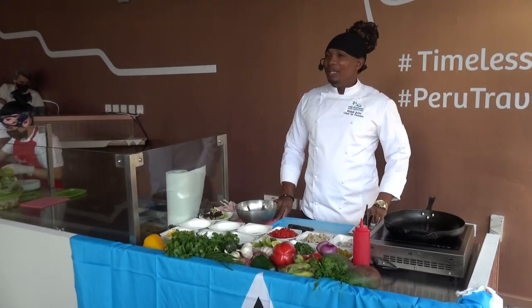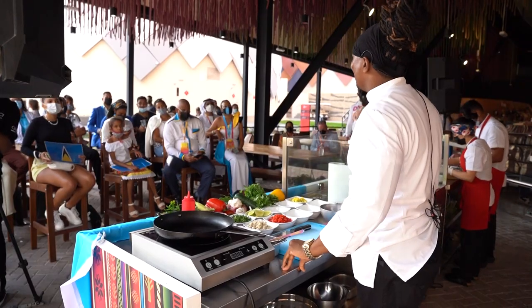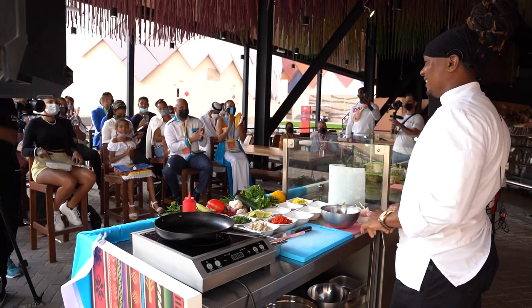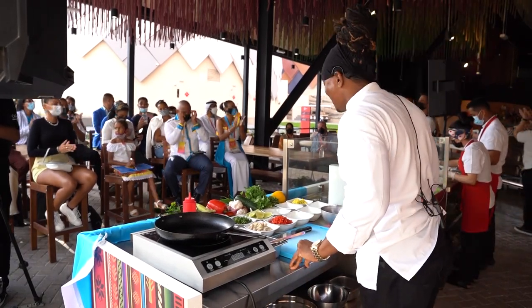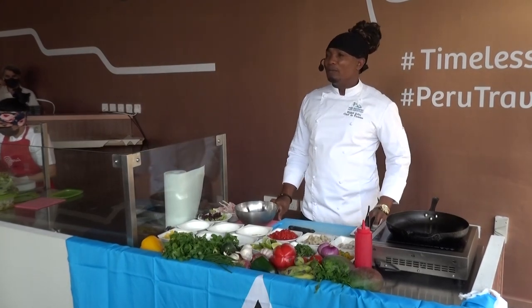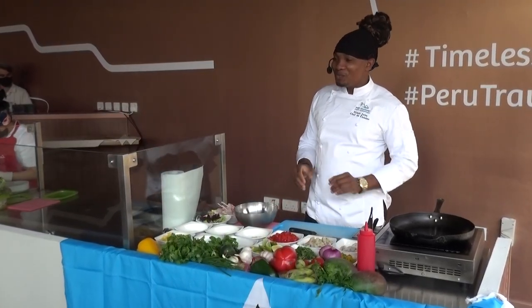Good afternoon, and thank you for coming. First, let me start off by saying Happy Independence Day to all St. Lucians here and abroad. It's indeed a pleasure to be here to bring to you guys a taste of St. Lucia right here in Dubai.